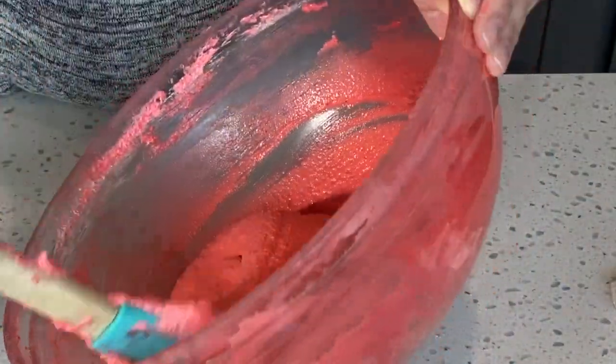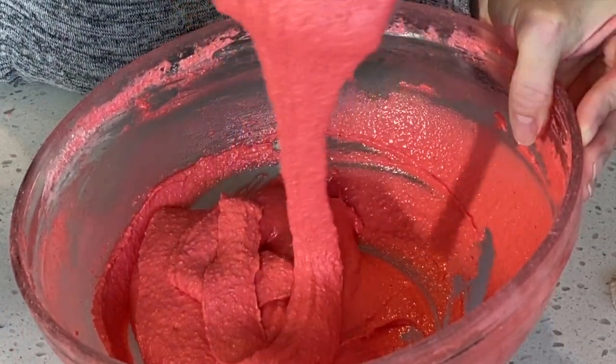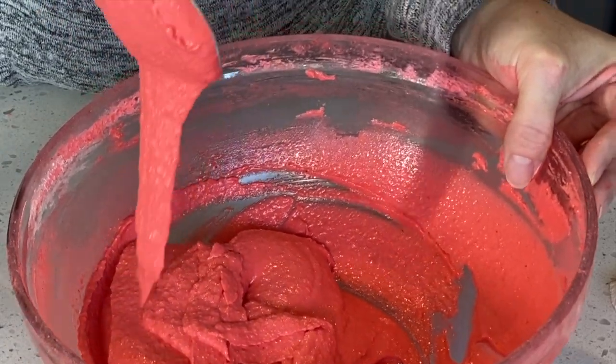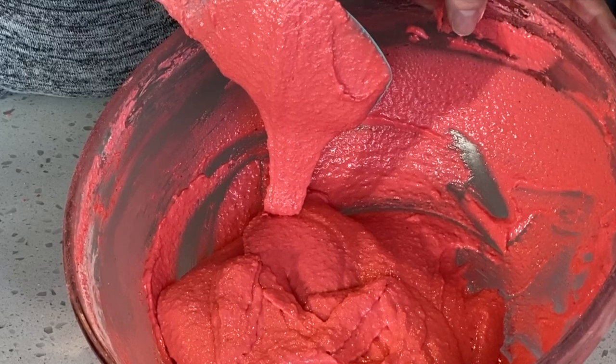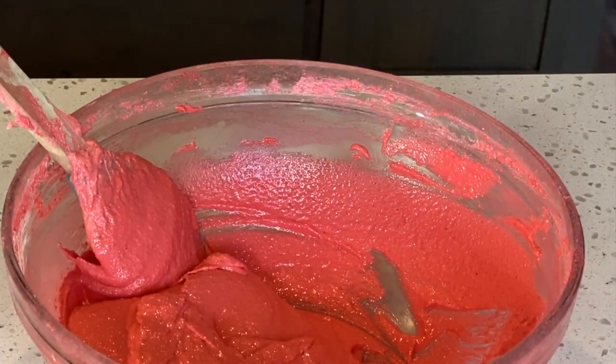You do want to be careful not to over mix the batter. As soon as you can make a few figure eights you want to stop the macaronage process. Also pay attention to how the batter just kind of melts back into itself in the bowl — this is exactly what we're looking for.